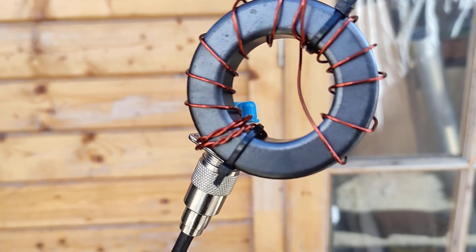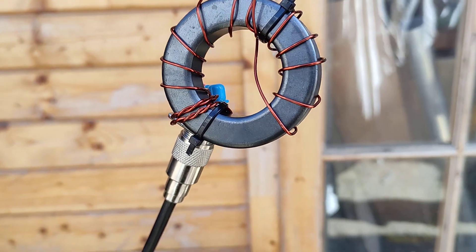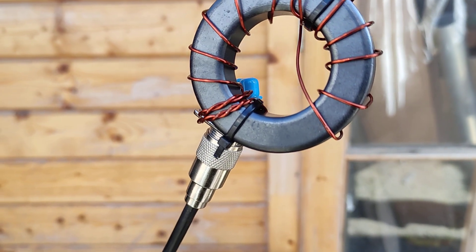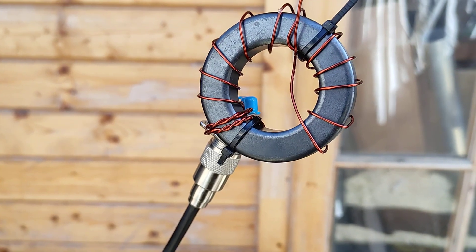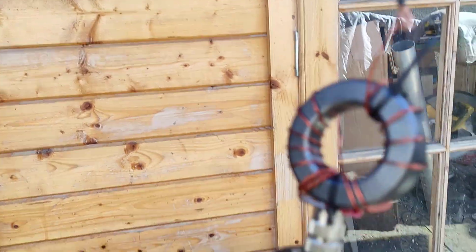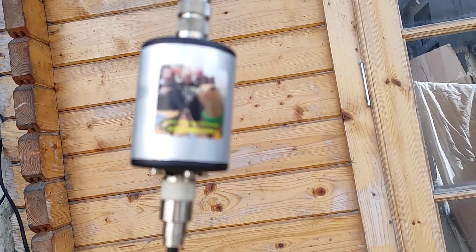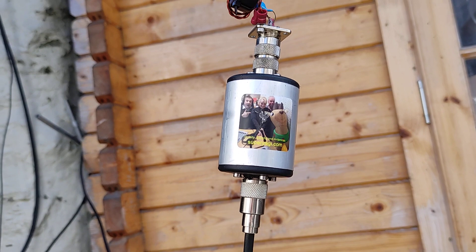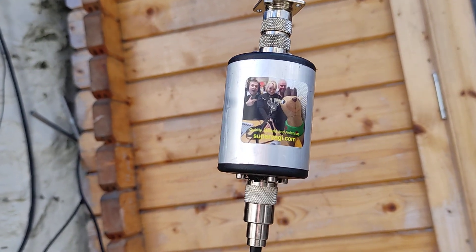So what we're going to do is swap out that connector and put a line isolator in and see if there's any difference. Right, we've now connected our line isolator. We fitted here a Super Yergi 1 to 1 balun. Very good, the Super Yergi ones.